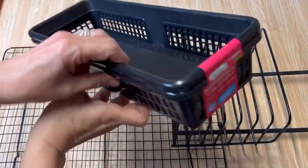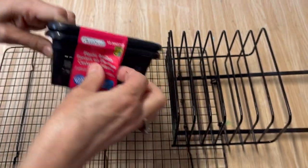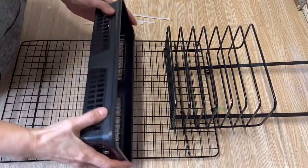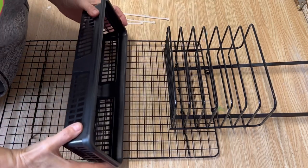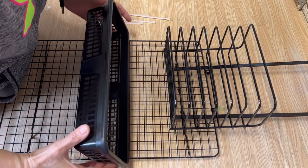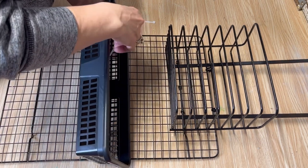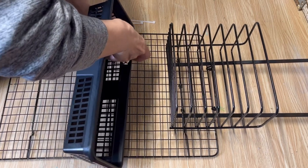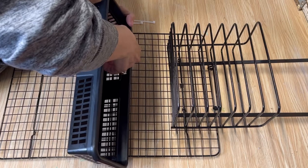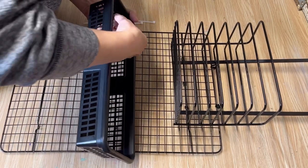Now we're ready to attach the baskets. I didn't spray paint the baskets because they're already black — they also had white ones, so if you do the hanger in white you could buy the white baskets, which would look really nice. When attaching these baskets, I want to attach where the legs are because it's more sturdy there. If you're putting anything heavy in, make sure it's got a sturdy wire across the back. Same as before, I'm going to use the ties and attach it really well.